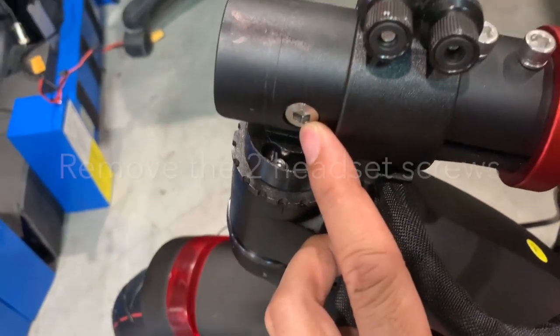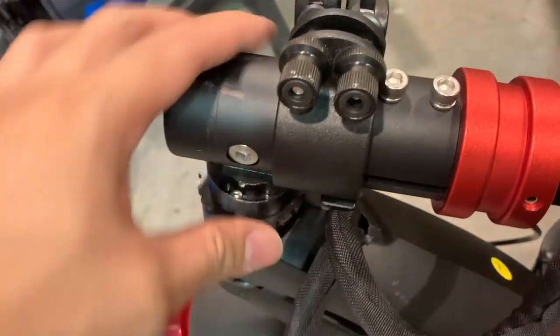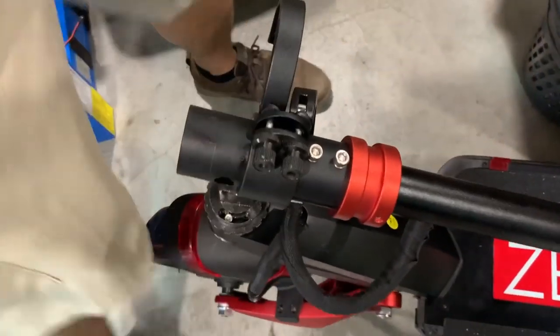Now we're going to have to remove this screw here. All right, so that's the easy part. Set this aside.